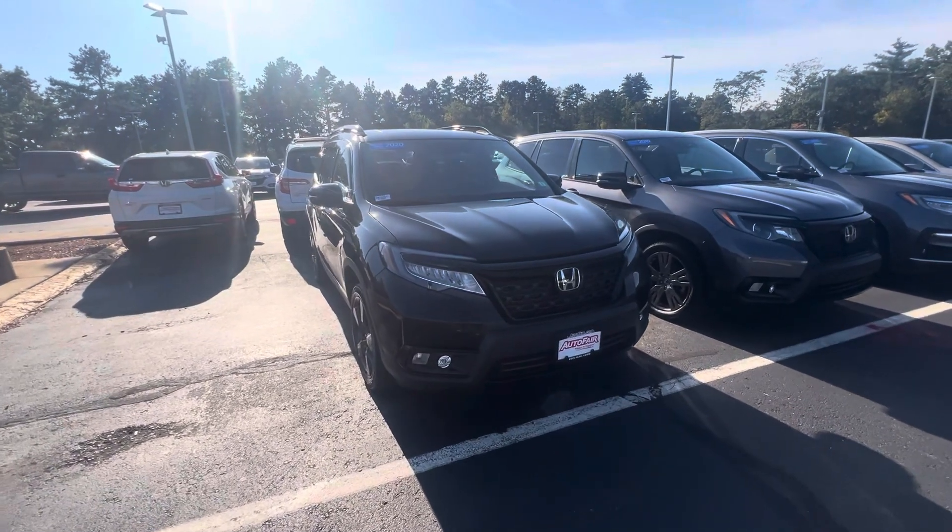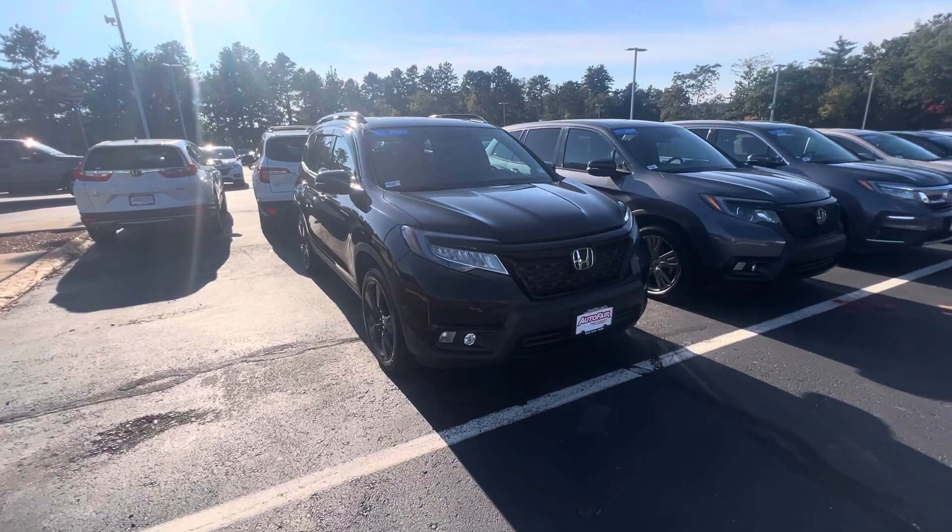Hey Brooke, this is Nick Michalavich over at AutoFair Honda showing you your 2020 Passport Elite in black.